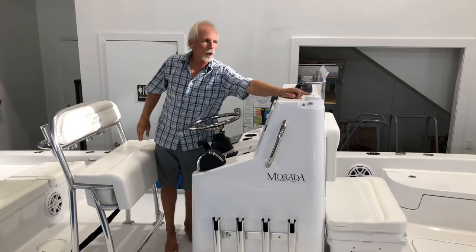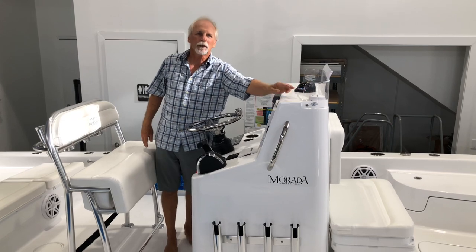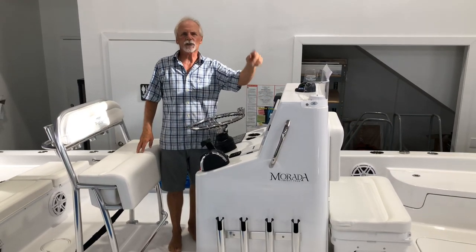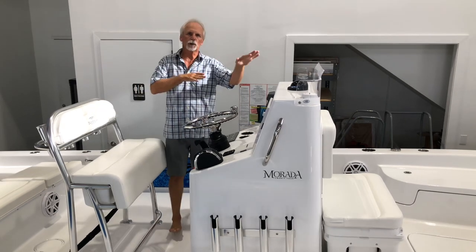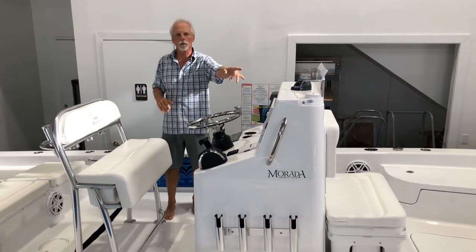I didn't want to overlook the second GPS antenna for the trolling motor. Some people aren't aware that the newer Minn Kota units actually have two GPSs. The big advantage of that is when you hit anchor mode it stops immediately instead of drifting and trying to find itself. On a boat with no top, that's where we mount it.